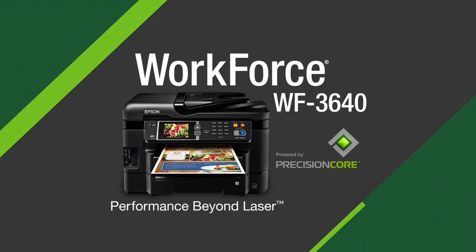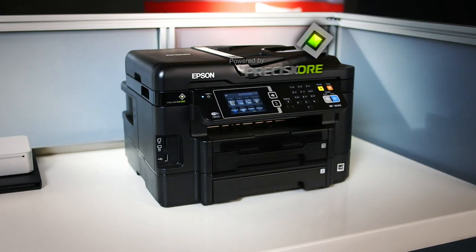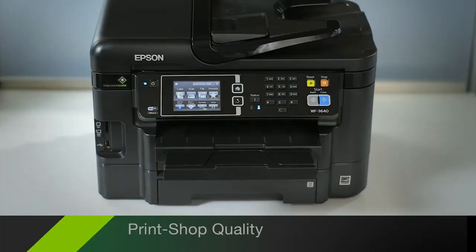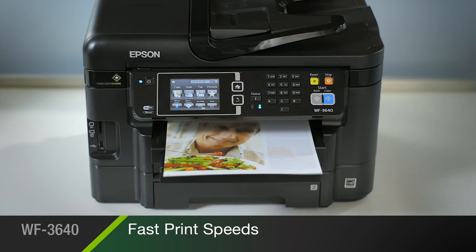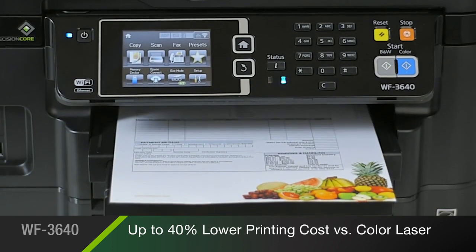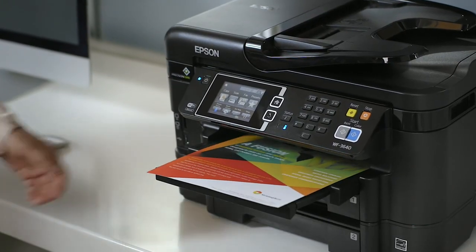The Epson Workforce 3640 All-in-One, powered by new Precision Core print technology for performance beyond laser, delivering print shop quality documents at fast speeds while saving you up to 40% versus the printing costs of color laser. It's the perfect choice for small businesses with high volume printing needs.